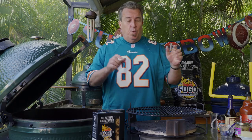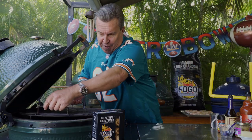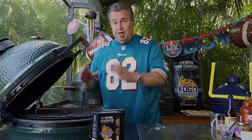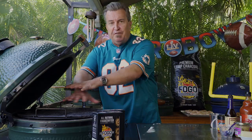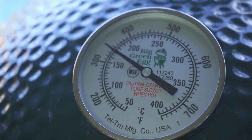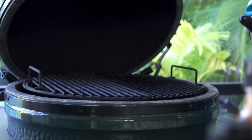The coals have started burning. We're gonna put in our deflector now. The trick is we want to heat this up with the grill first — if you put in the deflector and put your food on right away, it's gonna cool everything down and you won't be cooking at the right temperature. Once everything in here is up to the right temperature, we can put our food on. We're humming along at 350 degrees.